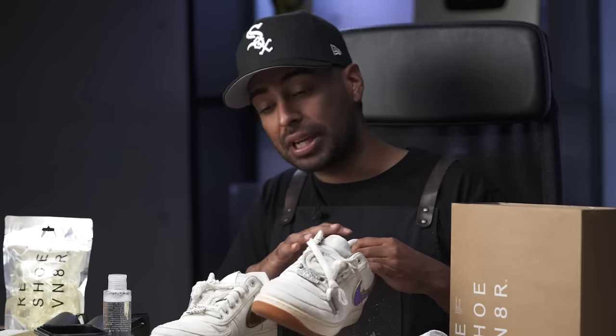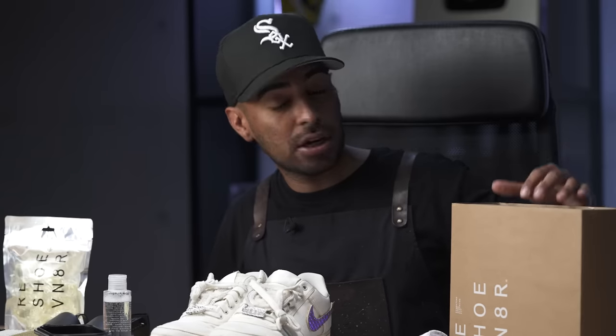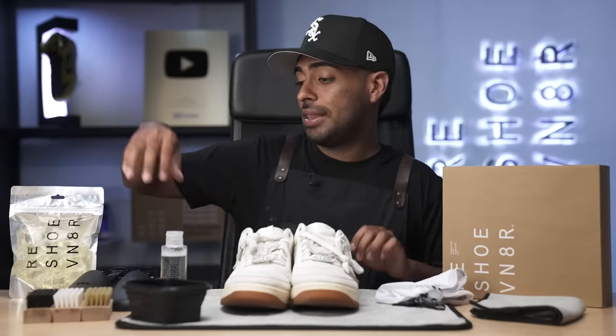The first thing we're going to do to get started with this custom is to clean up these shoes. The best way to clean up the canvas on these Travis Scott's is by using our Reshoominator Signature Shoe Cleaning Kit that comes with all three brushes, shoe trees, solution, laundry bag, and towel. We'll also be using our cleaning mat, pods, and our bowl to execute a good cleaning.